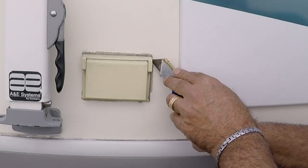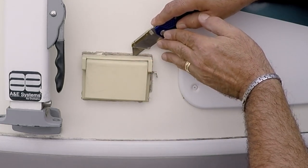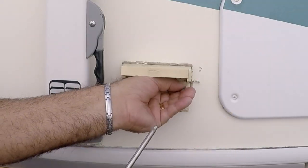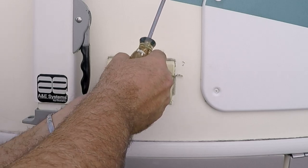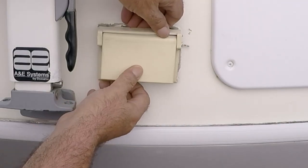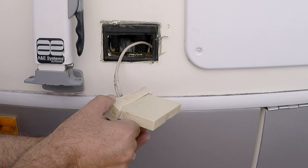I run a razor blade around the old cover to cut the caulking. Then I start taking the two screws that hold in the cover and outlet, and pull out the outlet and cover at the same time. This thing is so dry rotted it just cracked by trying to take the outlet off the cover.